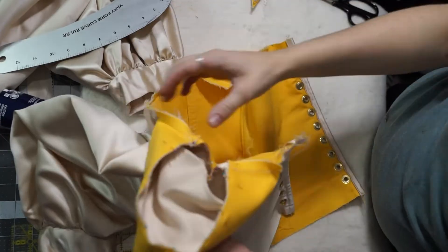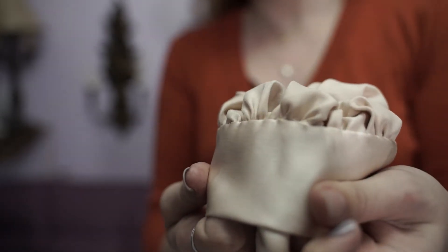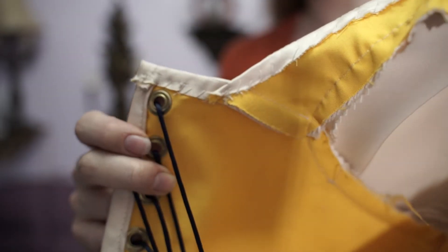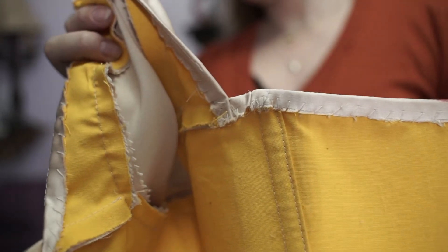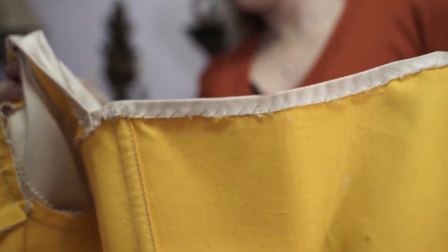Finally, I finished the raw edges by folding them to the inside of the garment and whip stitching them to just the inner layer fabric, making sure no stitching would show on the outside. You can also bind the edges with bias tape if you find that easier and want to wash and wear your garment very often.